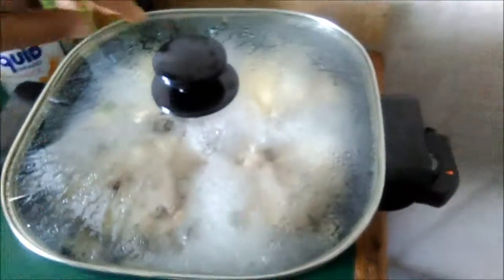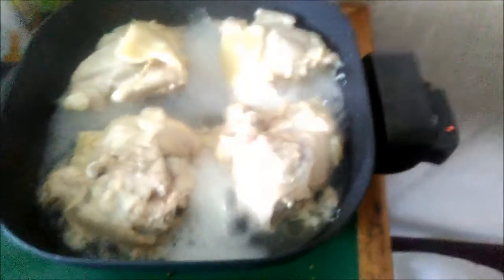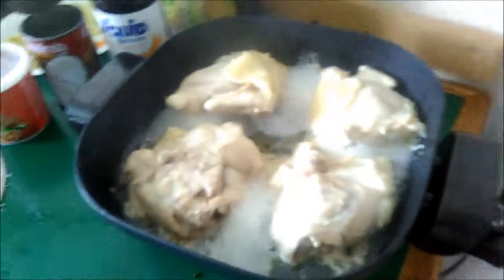I warmed up the chicken. I did not add this water — the water has come out of the chicken.